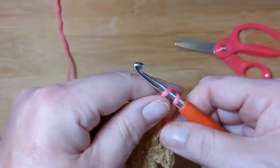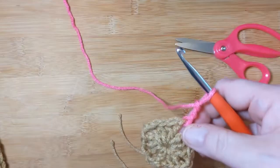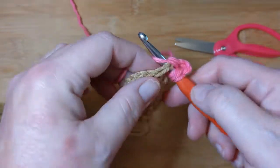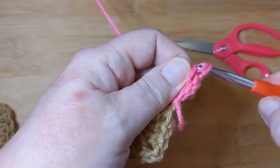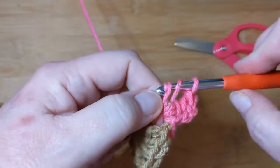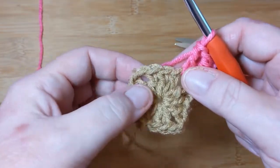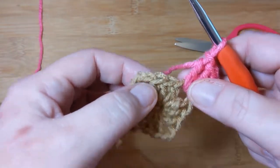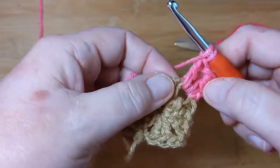Chain three — that acts as the first double crochet. Now we need to do a triple crochet for the corner. Yarn over twice, go back into that corner space, pull up a loop, pull through the first two, yarn over, pull through two, yarn over, pull through the last two. Then do another double crochet on the other side. The pattern for each side is: double, triple, double at the corners, and double crochets across the middle.